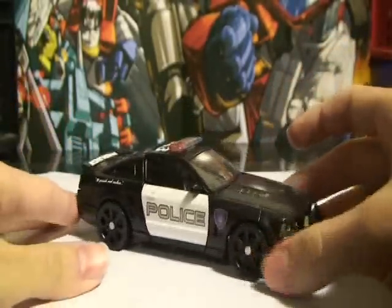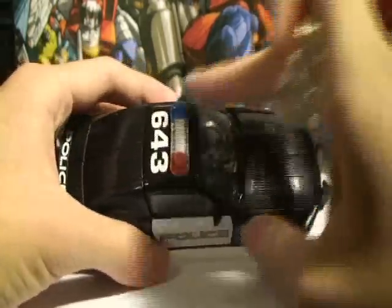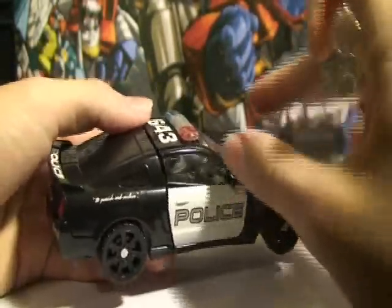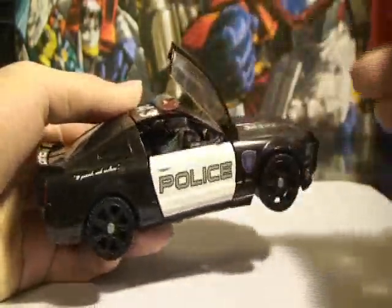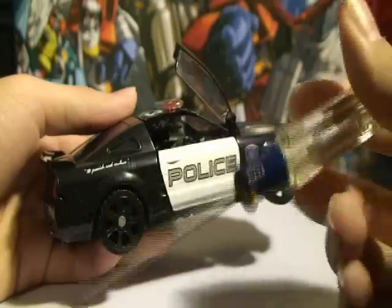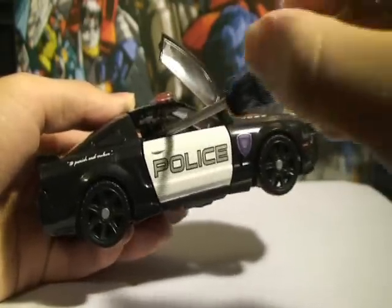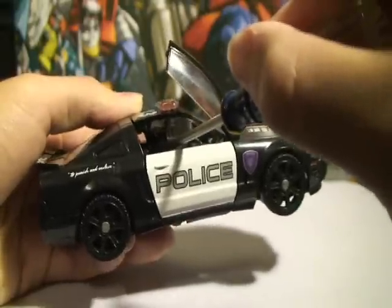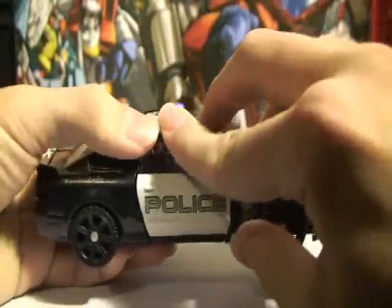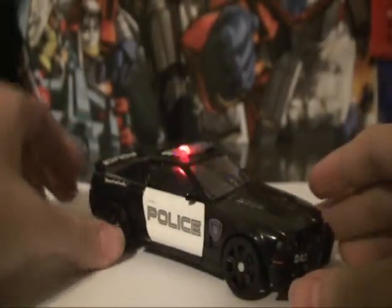A cool little feature I did with my Barricade here — I saw this one custom website where someone did a modified Barricade, which gave him a light feature for the sirens. I tried to do the same thing as he instructed. As you can see, there's a little button right here where you can just take a screwdriver or use your fingers — but my fingers are too fat — and you can just press that button. There you go — it's a working siren. Let me just turn off the light so you guys can get a better view. That's pretty cool.